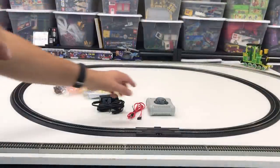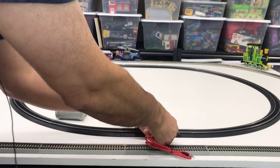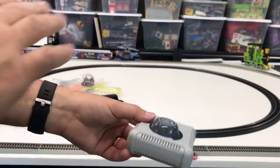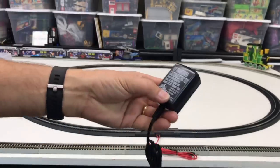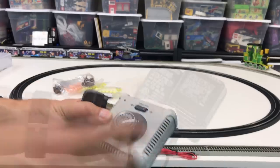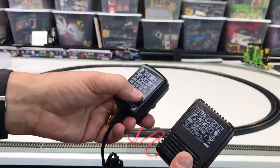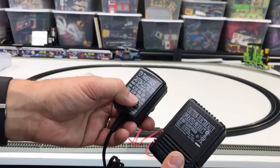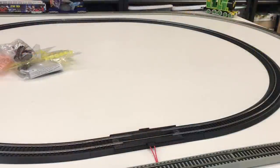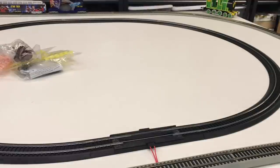Bachmann track is super simple to set up. This here plugs right into the re-railer, which in turn plugs into the transformer. This one does not have an accessory output — it's a smaller rated transformer than others I've received. It just has power for the track. It's still 1000 milliamps, 16 volts DC output — same output, but it's noticeably lighter. The transformer is plugged in and it's ready to go.